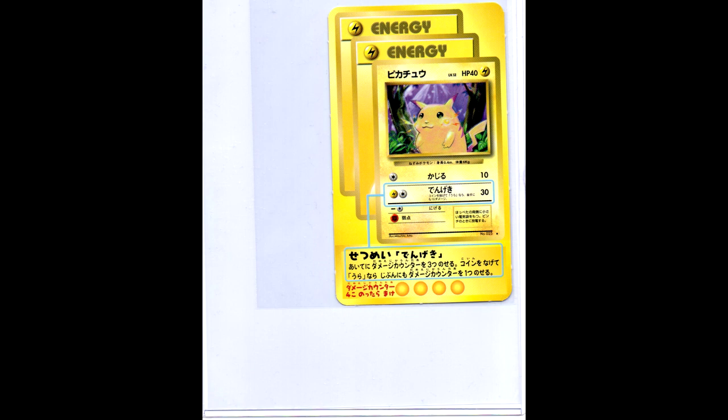Here we have another very tiny Pikachu. This was released at the 10th anniversary, but it is just a mobile phone charm - you can put it on your keys or your mobile. It is actually very tiny, something like two centimeters only.